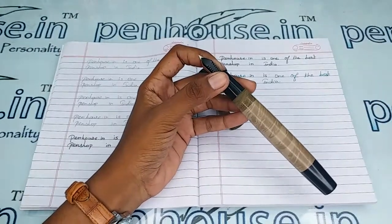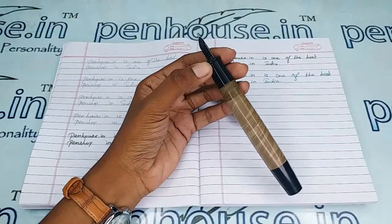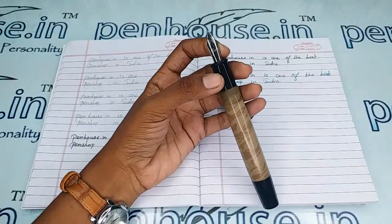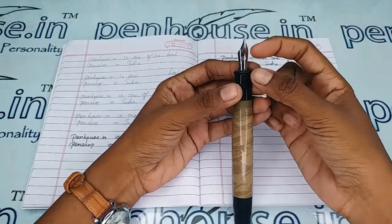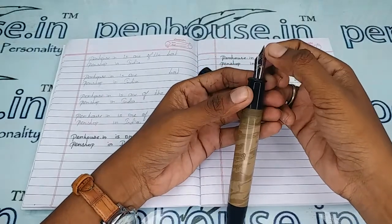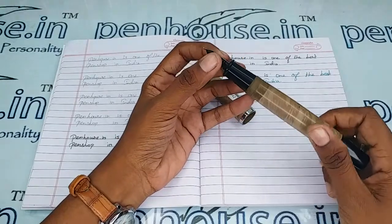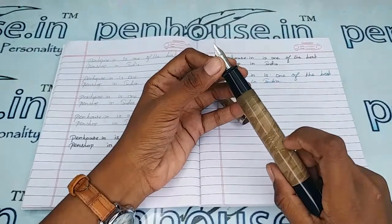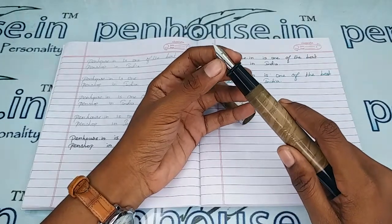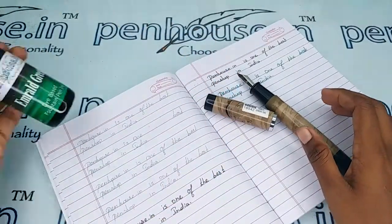It is clear that unless we have good cleaning and maintenance, the ink flow will be affected. Also, few nibs need to be fine-tuned because during manual assembly the tines may stick together, so gently push the tines up and down to create space between them for smooth writing and good ink flow. Whenever we dispatch pens to a customer, we do this fine tuning and check before dispatch — this is our usual practice. Let me give the writing sample of this pen with our Penhouse Emerald Green ink.